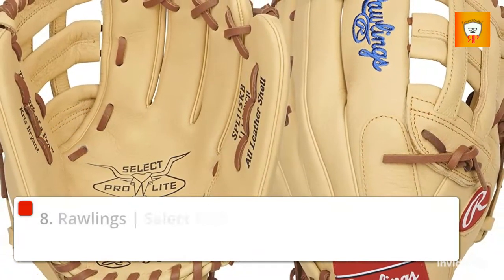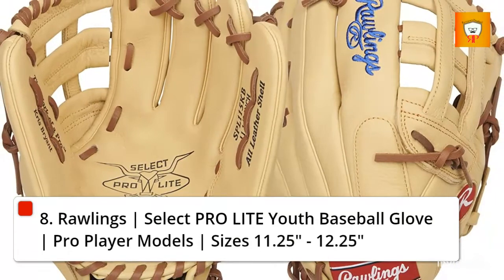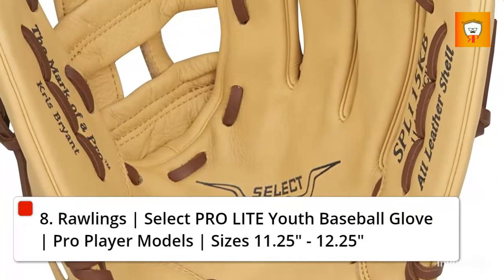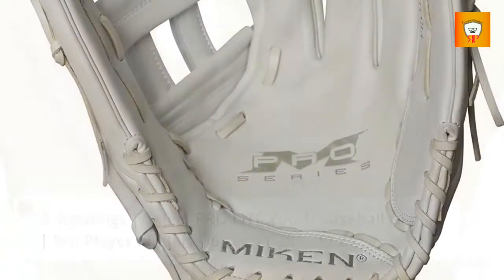8. Rawlings Select Pro Light Youth Baseball Glove, Pro Player Models, Sizes 11.25 inches to 12.25 inches.